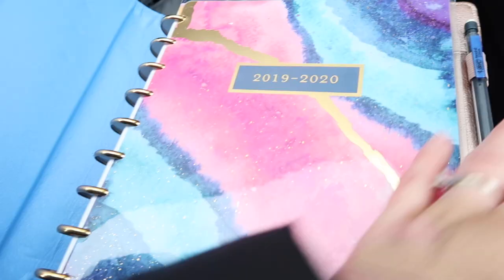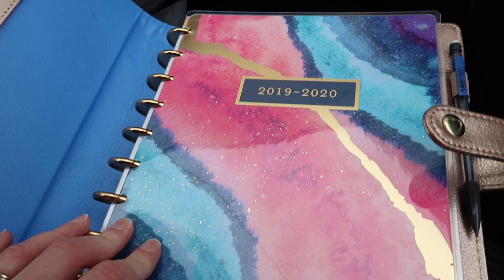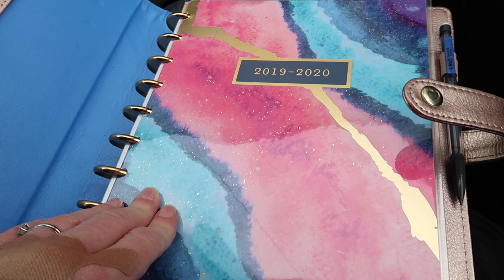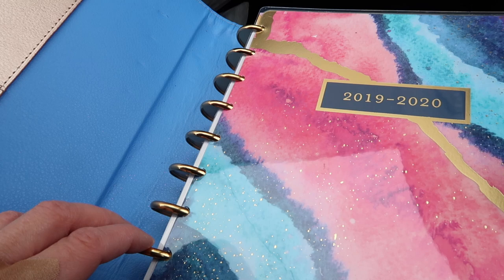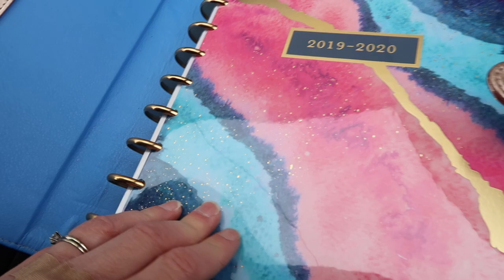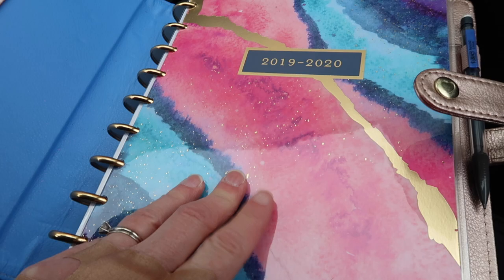If we open it up you can see the cover on the inside. One of the things I'm going to be looking for at Dollar Tree is some gift bags, and then I'm hoping to laminate them to sort of look like a cover for the Happy Planner. I have the Happy Planner hole punch, so I'll be able to punch out the holes after I laminate it and then use the rings that I already have.